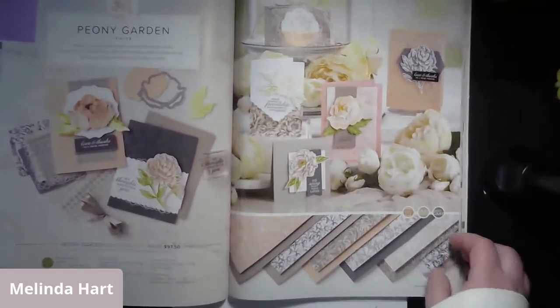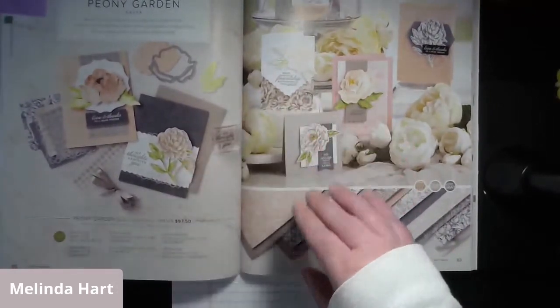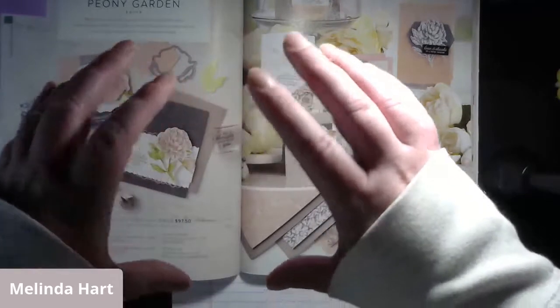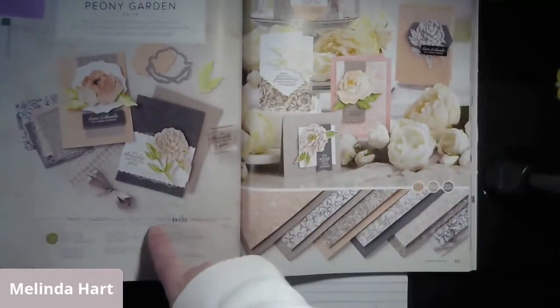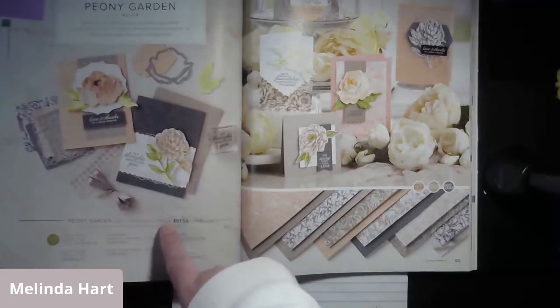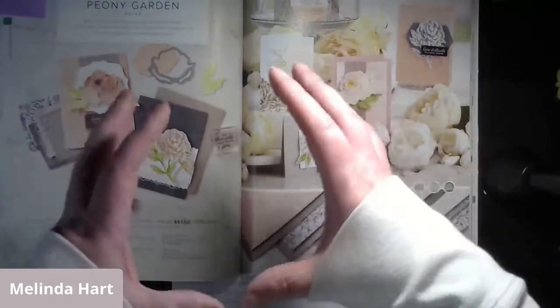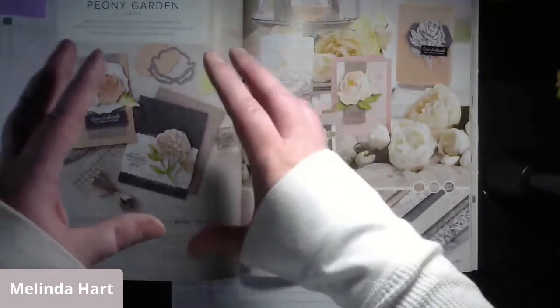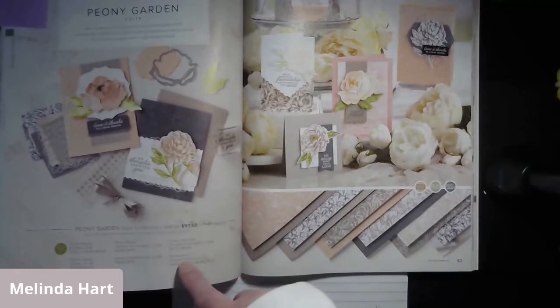Whenever I'm talking about a suite, that means you get a certain number of products that are all designed to go together. On page 82, you'll find the actual suite item number - that's the bundle or collection of products. That means one, two, three, four, five, six items.